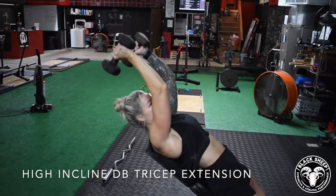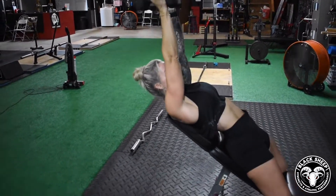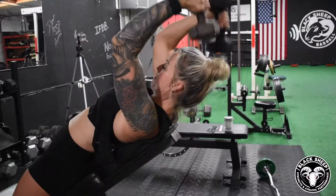High incline dumbbell tricep extension. We're going to set our bench to incline a little bit above 45 degrees. We're going to scoot up on the bench, head's going to be hanging over the top, and we're going to be reaching back in a big stretch in our triceps and squeezing all the way to the top.